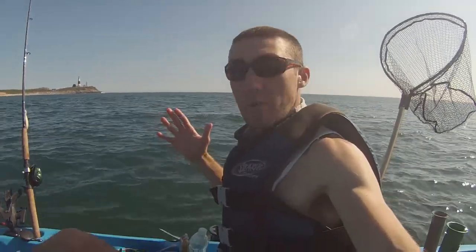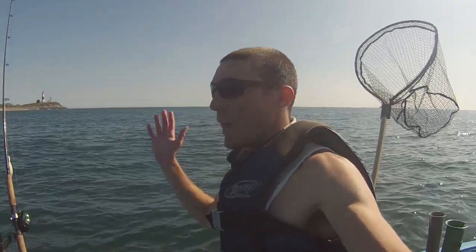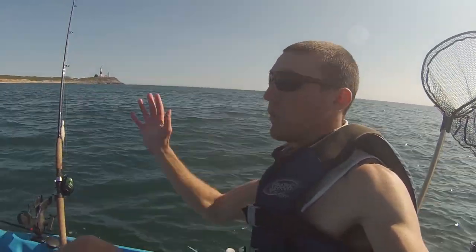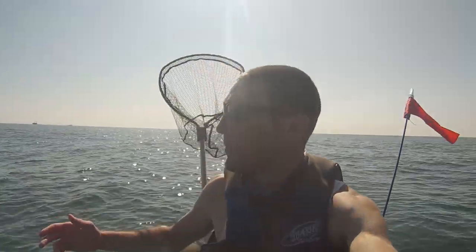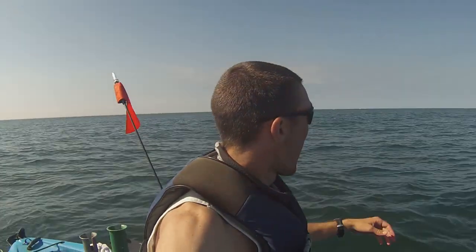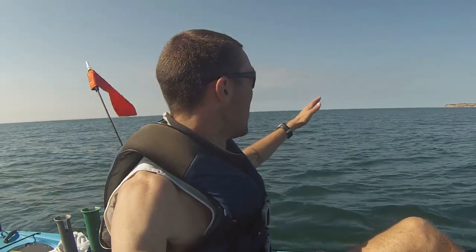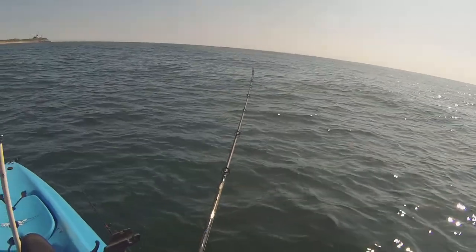Hey, what's up guys? I'm out in the Hobie off Montauk right now. It's the end of May and I've got a nice easterly wind that's going to blow me along the south side and I'm going to do some fluke fishing. Nice conditions out here. I've got boats behind me — those guys are all fluke fishing — and I'm going to go a little shallower, probably not go out as far as them. I'm going to drift the inner drop-off where it goes from 20 to about 45 feet. That's where I'm going to try and catch some fluke. Let's catch some fish!